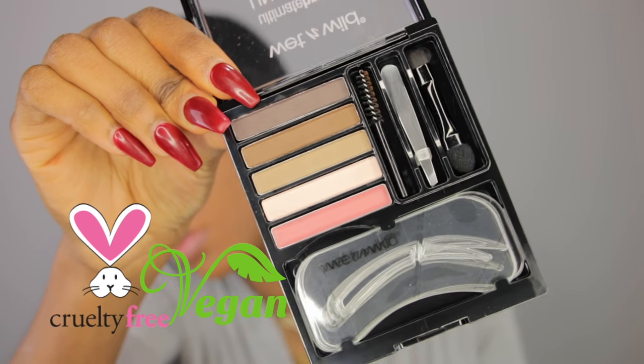I keep this headband on so that my baby hairs lay down — they tend to play me at times — and it also helps me not get makeup on my edges. Now I'm gonna use this brow brush by Wet n Wild and brush up my eyebrows to get them ready to fill in. So next I'm gonna use the Wet n Wild Ultimate Brow Universal Stencil Kit. I'm gonna go in with a tiny angled brush and use this powder to lightly go on top of my gel, just to set it and make it a little bit darker.